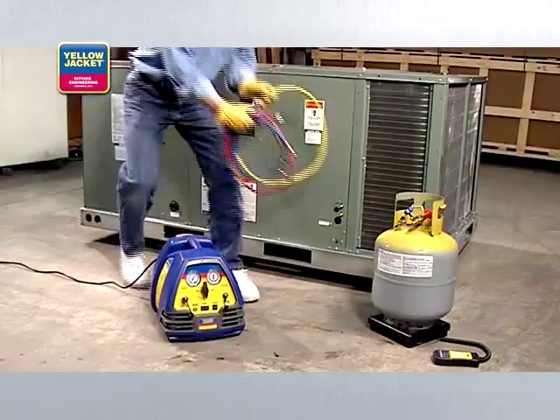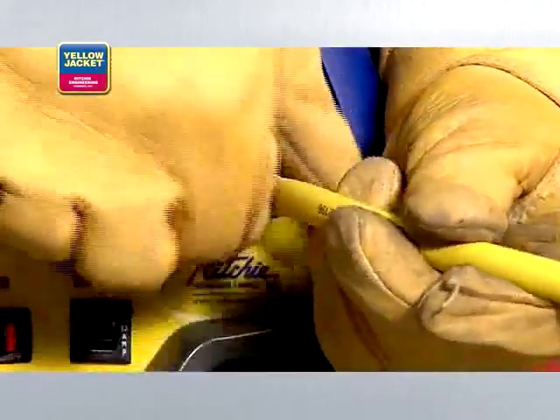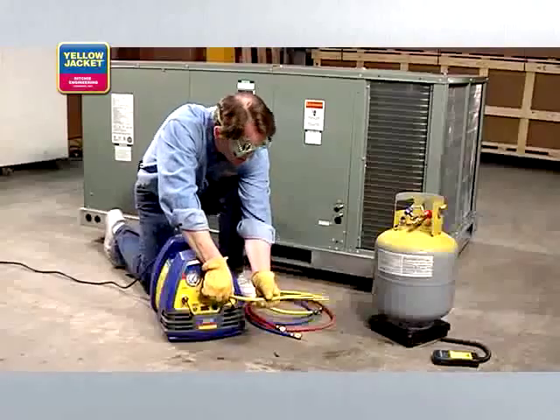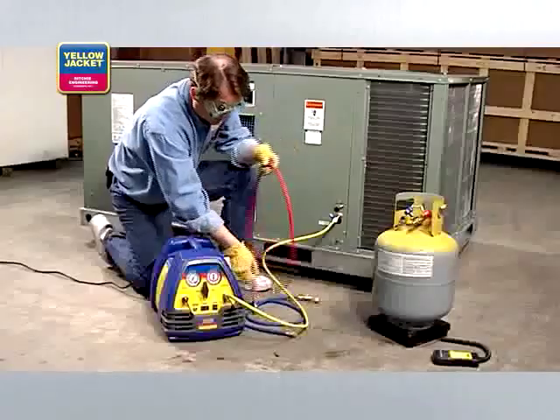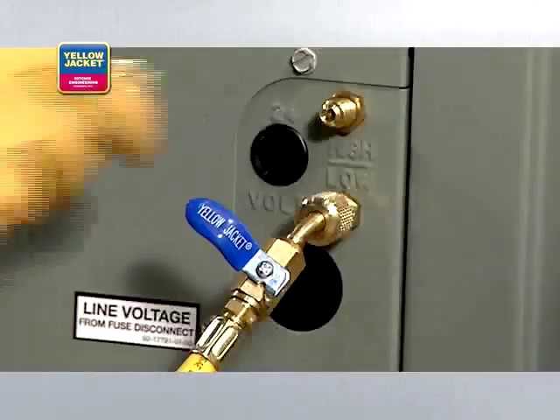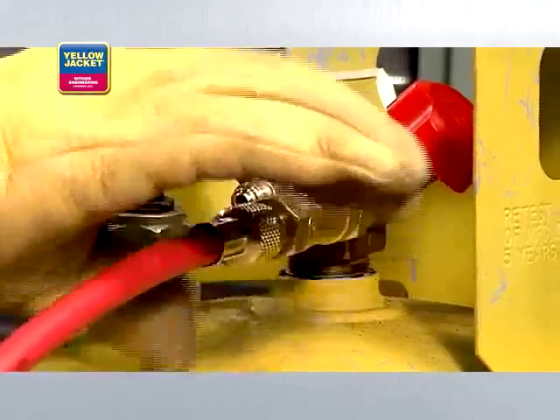First, turn off the power to the system you're servicing. Next, connect a hose from the discharge port of the recovery unit to the vapor side of the HVAC system. Then, connect another hose from the liquid side of the HVAC system to the sight glass and onto the liquid side of the recovery tank.